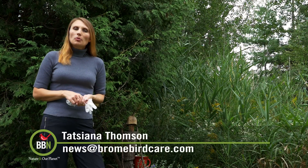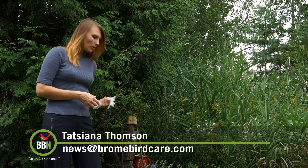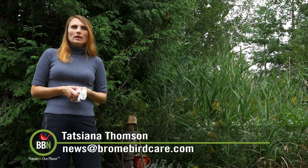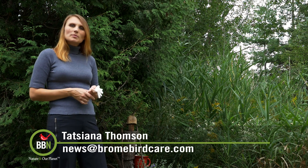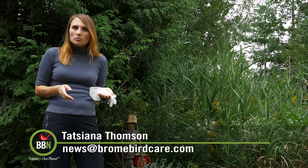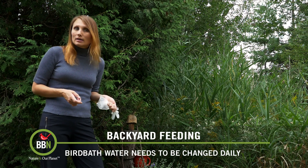I've shown you what kind of bird baths to use to attract more birds to your backyard, but I've never really mentioned how often to clean your bird baths or how often to replace the water in them. Basically, if it's been really dry and you haven't had rain for many days, and if you want to make sure that mosquitoes don't spread like crazy — mosquito eggs need at least two days to incubate — then you should replace water in your bird baths every day. I actually do it on my lunch break and I'm going to show you how I clean my bird bath.